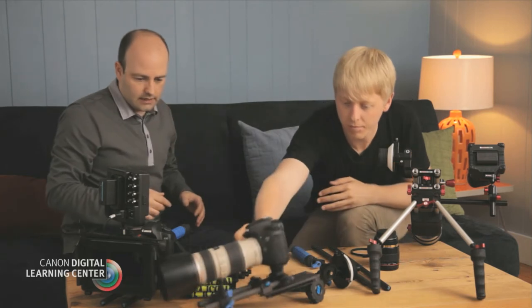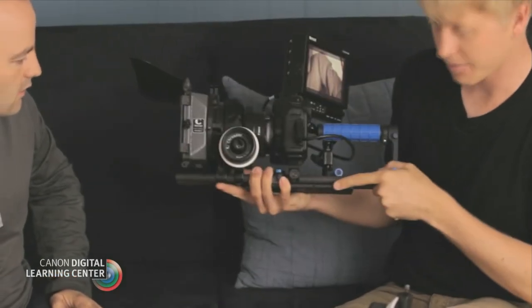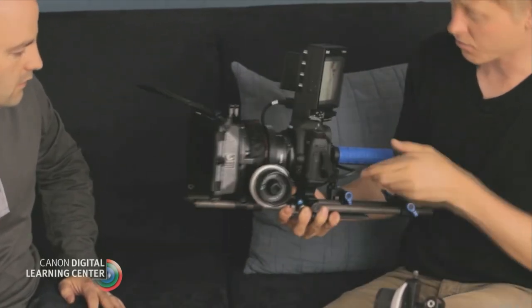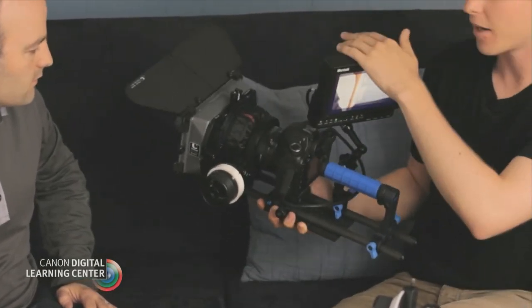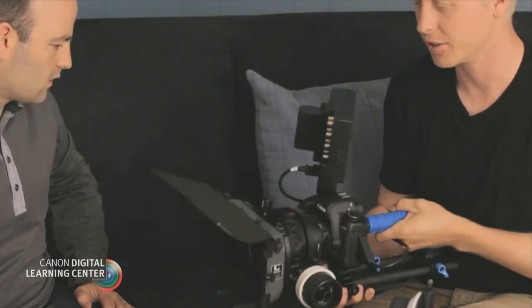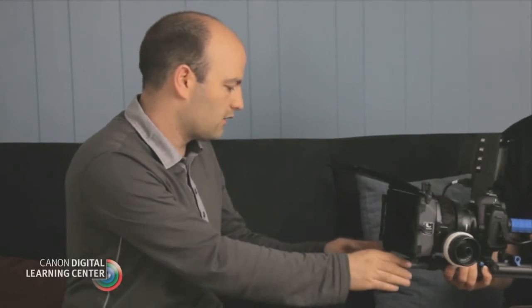So let's talk about this other setup here. This is basically more of a built-up version of what we were just working with — again coming off of the cheese plate with the rods. With this rod length you're able to put a whole variety of things on here: we have a follow focus, a matte box, a handle, and we've been able to mount a monitor. You can really kit out off of these rods in whatever configuration you want. This is more of a studio-type setup, something we'd use on a narrative or commercial shoot. Most of the time this rig is going to sit on a good heavy-duty tripod system, up on a fluid head. The ability to take all of these components and not have to attach them directly to the camera is the huge advantage of using this system — not only for small format cameras, but industry-wide.